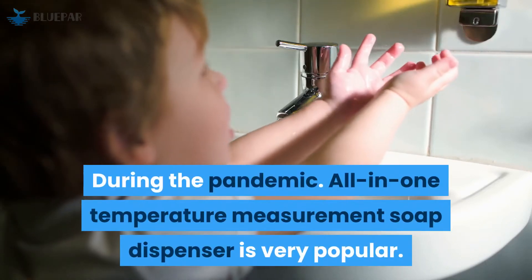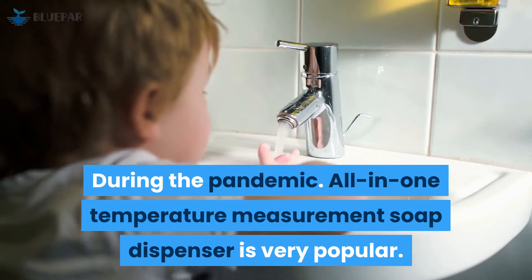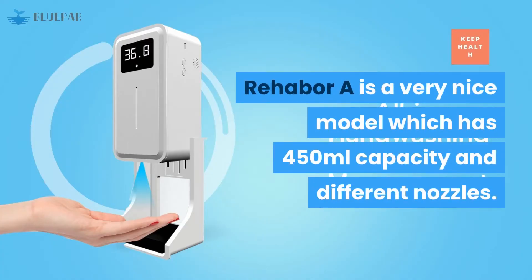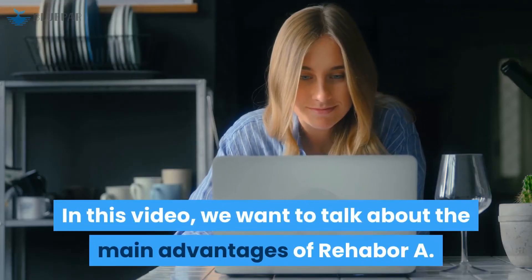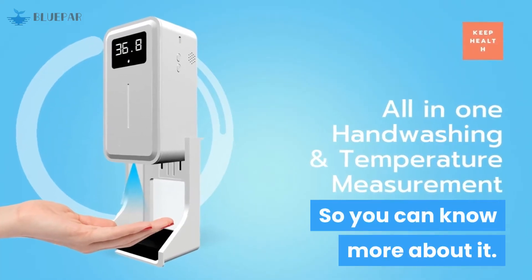During the pandemic, all-in-one temperature measurement soap dispensers became very popular. Rehoboré is a very nice model which has a 450ml capacity and different nozzles. In this video, we want to talk about the main advantages of Rehoboré, so you can know more about it.